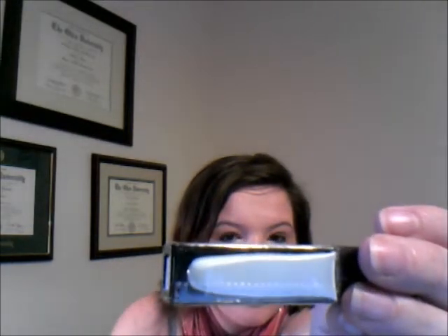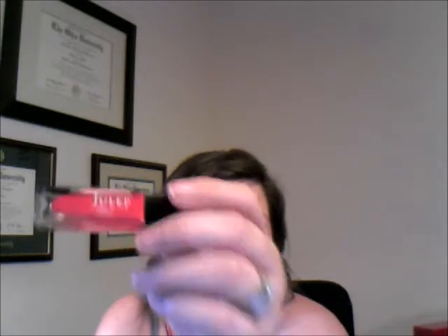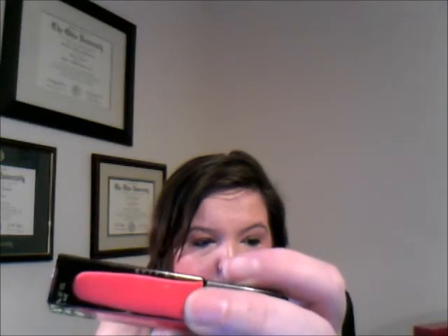Inside my bag, the nail polishes come wrapped in bubble paper. The first color is Susie — it is just a creamy, light mint green color. The second color, which is the one I was most excited about, is called Mandy, and it is a coral pink with some orange. They both look like cream finishes with no sparkle or anything like that.